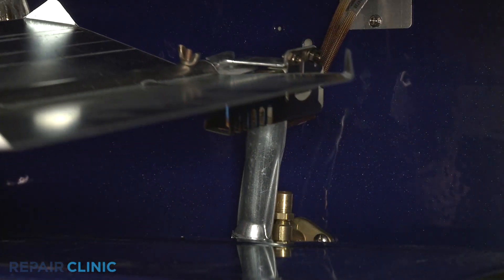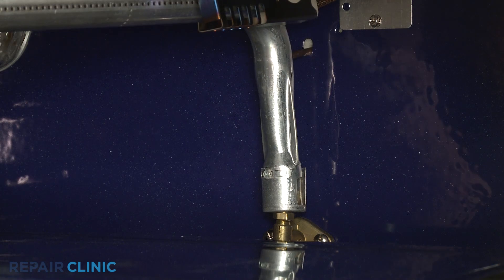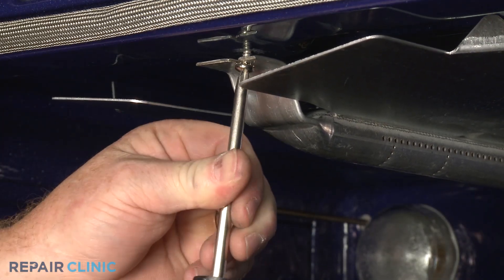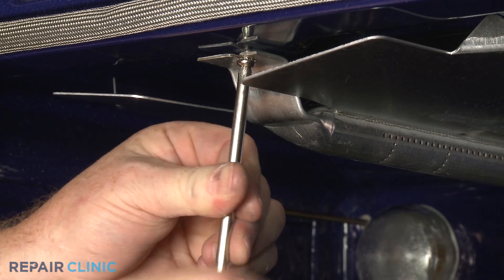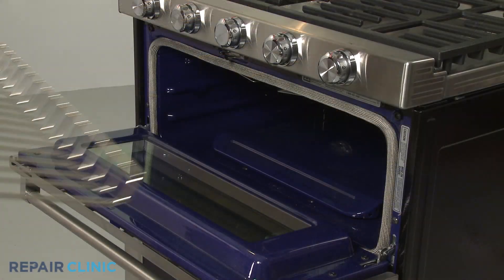Fully reposition the burner tube over the orifice and thread the front screw to secure. Replace the oven rack.